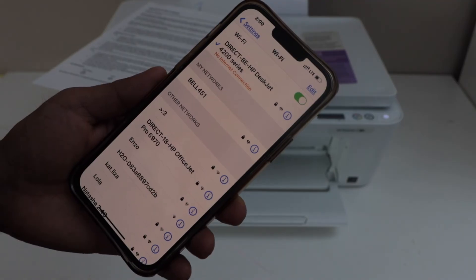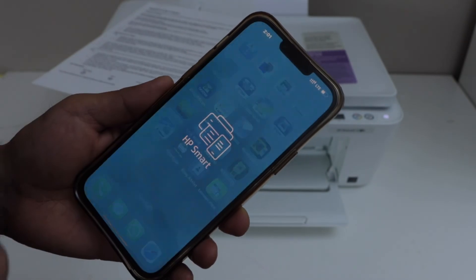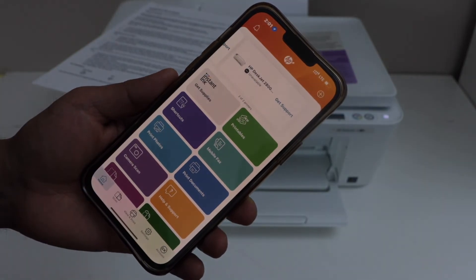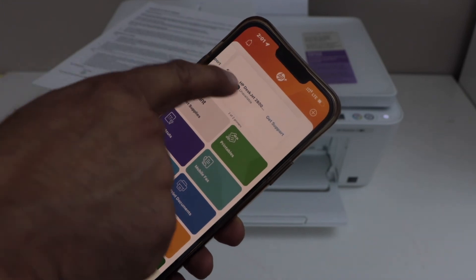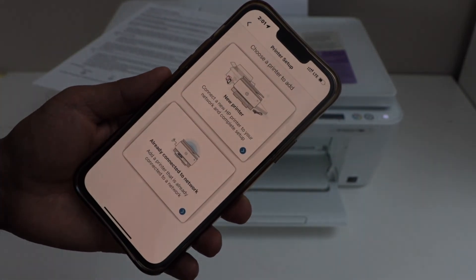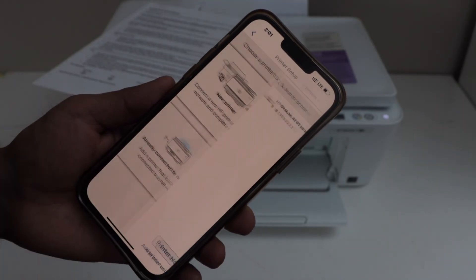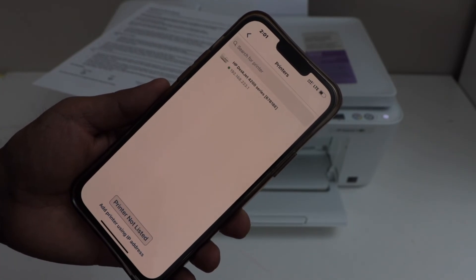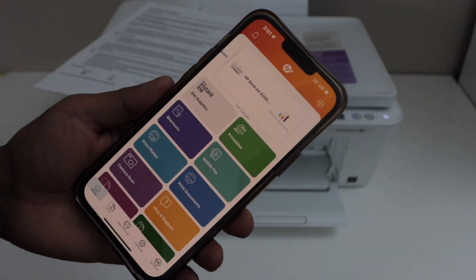Once you see the connection is successful, go to the HP Smart app. You can download this app from the app store. In this app we have to add the printer, so click on the plus button or you can select Setup or Add Printer. Select the second option — already connected to network. It will display HP DeskJet 4200 series; select it and it will instantly add the printer.